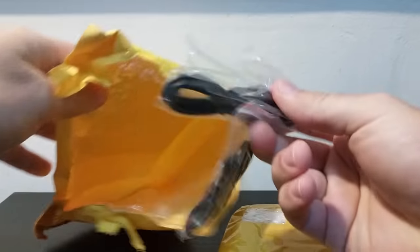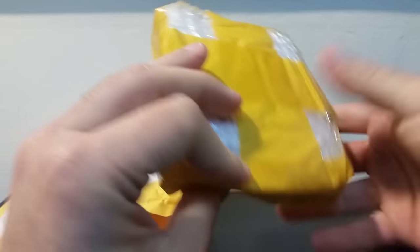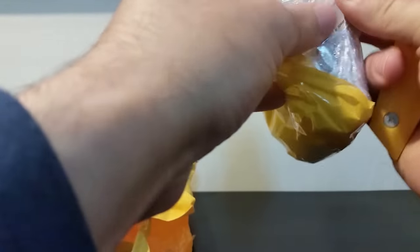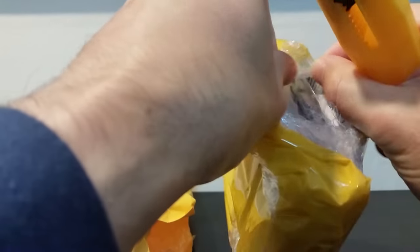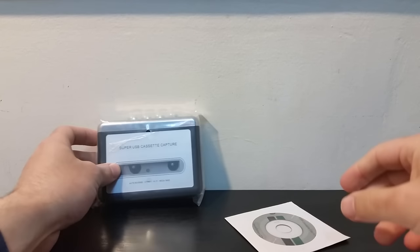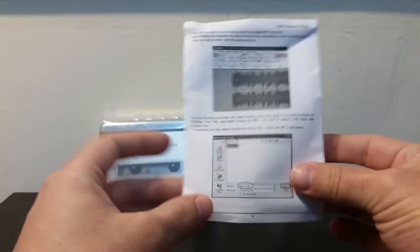Inside you have cables and headphones. This is a USB cable which you're supposed to plug into the item. The seller tried to lower the shipment cost and make it as cheap as possible. It's not in a box, just protected by bubble wrap. This is what's inside the package — a Walkman.